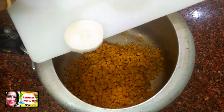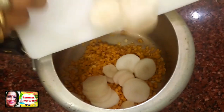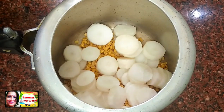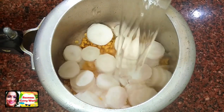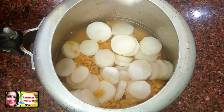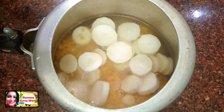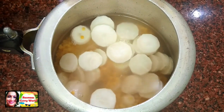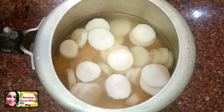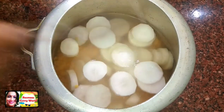Cut the radish in the middle. We will take it close to the ground and grind it. Now I need to close the ground.